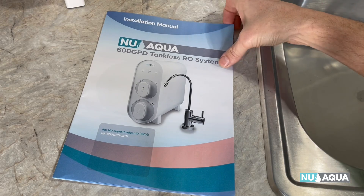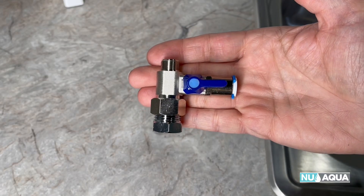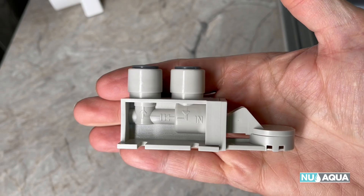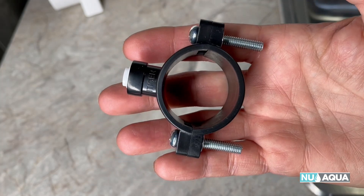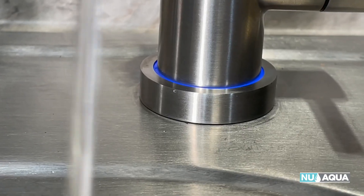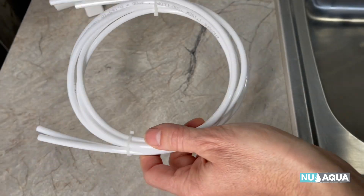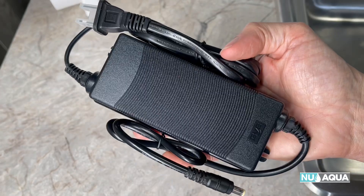Let's review the installation components. First up is the installation manual, a feed water adapter so you can tap right off your cold line, a leak stop valve that'll keep your cabinet from getting flooded, a drain saddle, a faucet with an LED status light, quarter-inch tubing, 3/8 tubing, retaining clips, and a power supply.